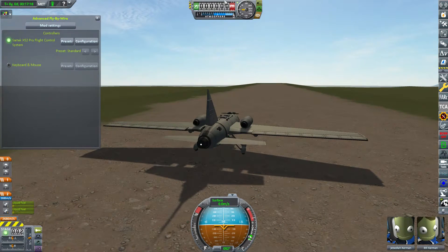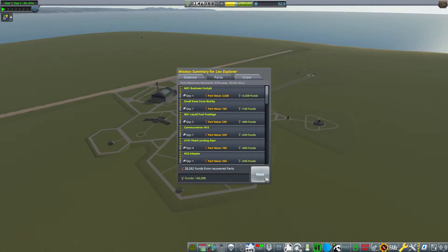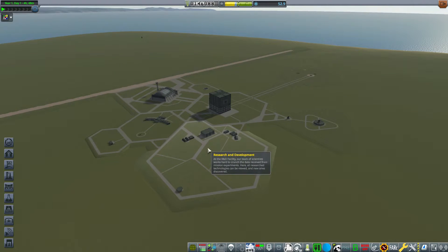Let's recover the vessel. We managed to earn another 30-ish science, which is pretty good, and recovered 26,000. We have 100 more research points, G-Force ribbon, speed record, and landing on Kerbin. Well done to Bill. How much does each one cost? 26,000. We managed to make everything back. That's pretty good.